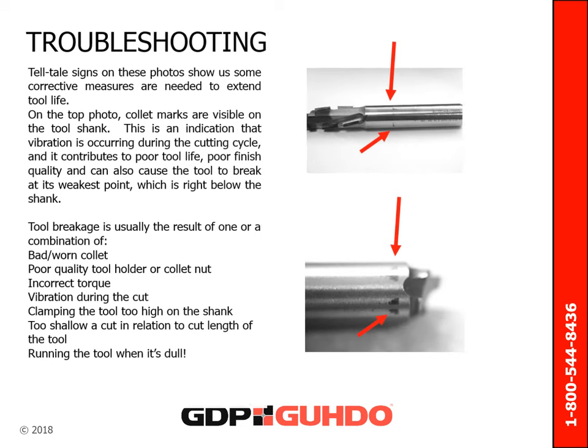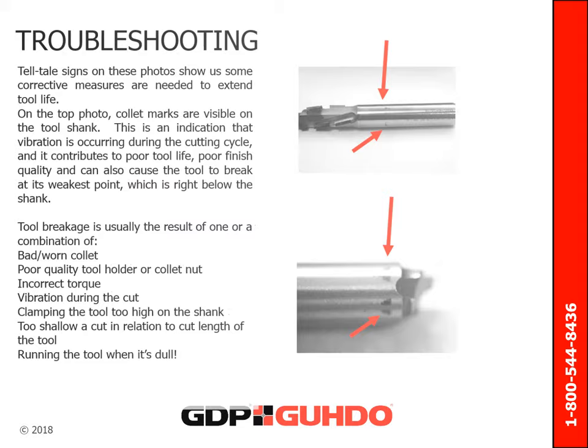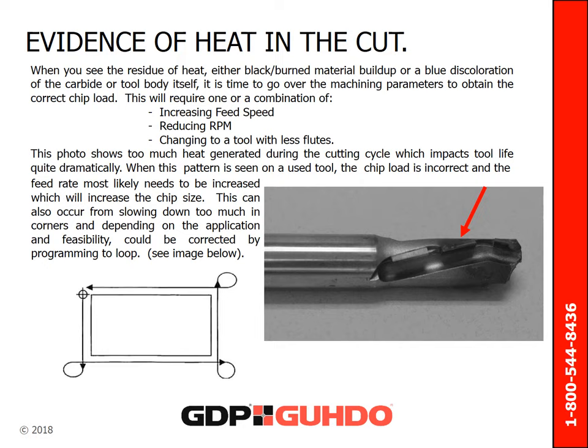In closing, we would like to share some of the tell-tale signs of improper tool use. These photos show some corrective measures needed in order to extend tool life. On the top photo, collet marks are visible on the tool shank — this is an indication that vibration is occurring during the cutting cycle. Vibration contributes to poor tool life and poor finish quality. In extreme cases, this can also cause the tool to break at its weakest point, right below the shank. Tool breakage is usually the result of a bad or worn collet, poor quality tool holder or collet nut, incorrect torque, vibration during the cutting cycle, clamping the tool too high on the shank, too shallow of a cut in relation to the cutting length, or running the tool when it's dull. If you see a residue of heat — either black burn material buildup or blue discoloration of the carbide or tool body — it is time to review machining parameters to obtain the correct chip load.